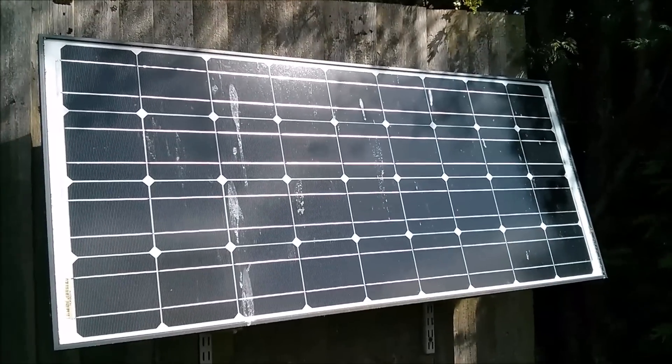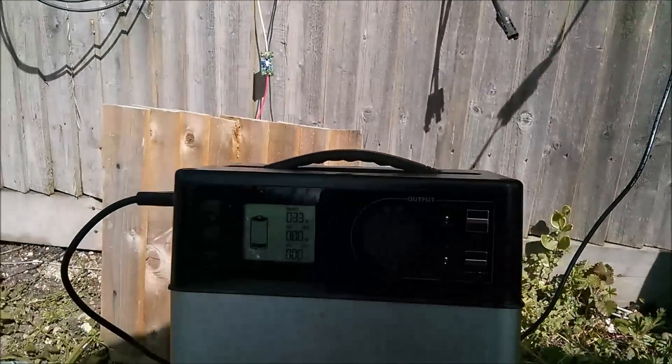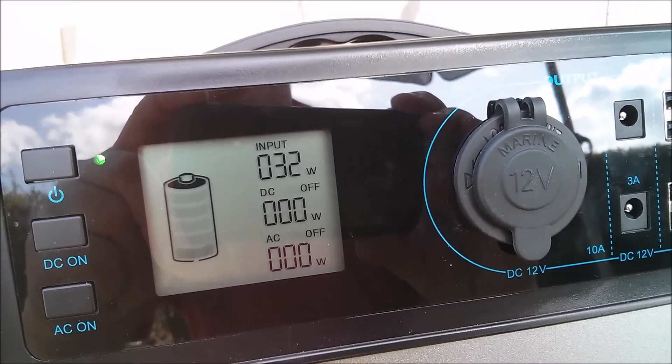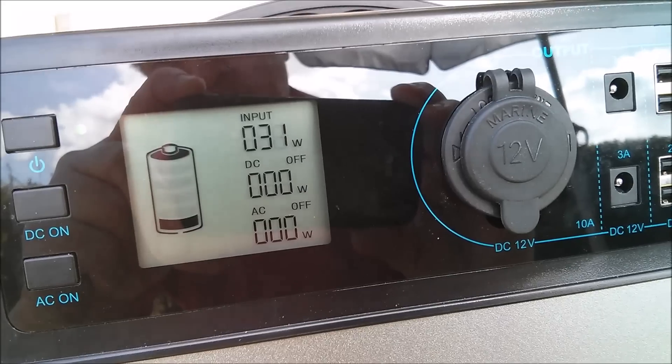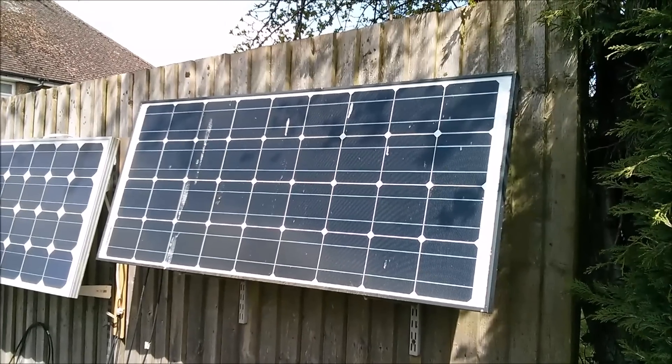And now this supposedly 100 watt panel, also on the fence, and it's got a bit of shading on that right-hand side. Let's check that one out — and that one is only reading 32 watts, probably because of that shading. I'll just get my pole pruner.